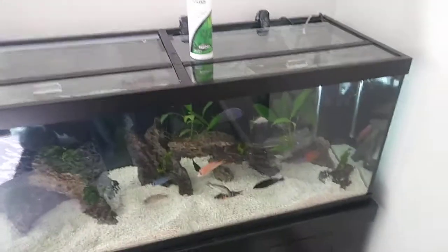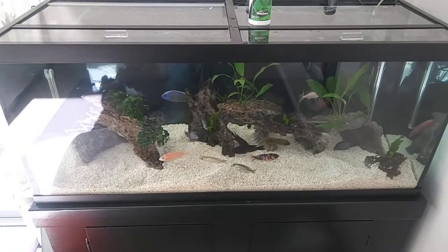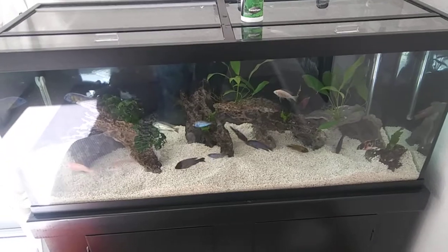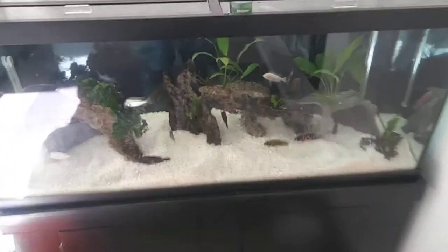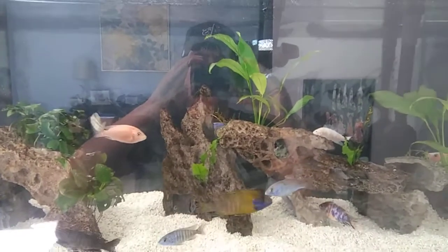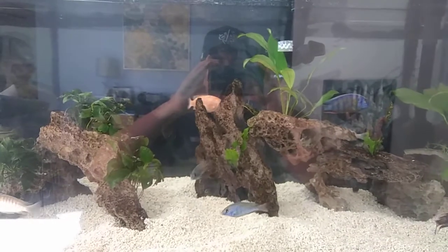Now I'm completely done with the water change. Tank's looking good — sorry for the glare, natural sunlight is coming in the house right now. But as you can see, everything looks good, tip top shape. Fish are swimming actively and everything is a-okay.